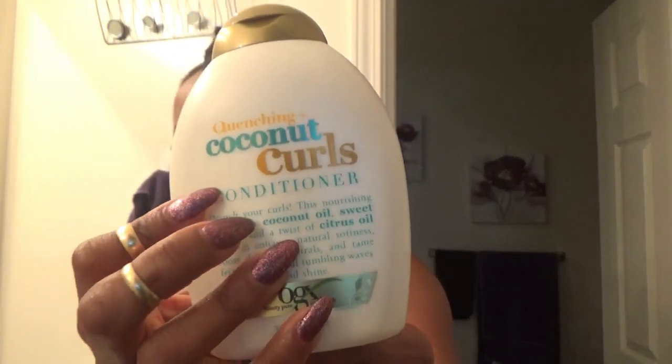I'll be applying this conditioner as my styler on top of that, and then I'll show you guys how I define my curls.